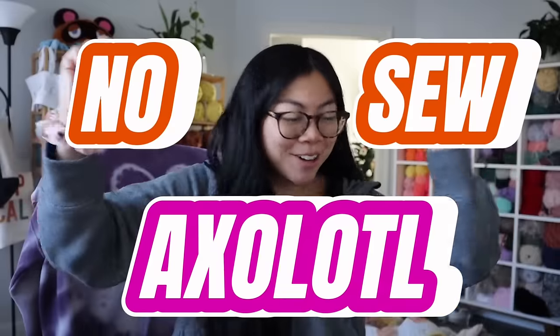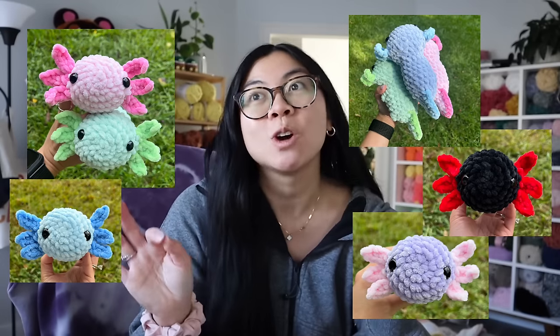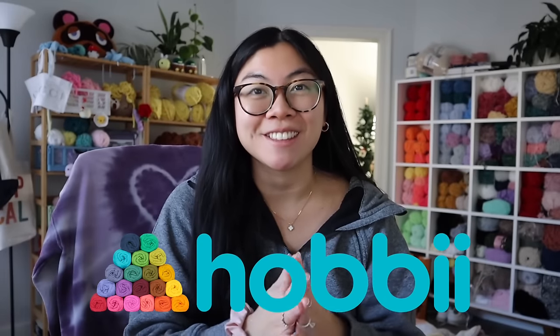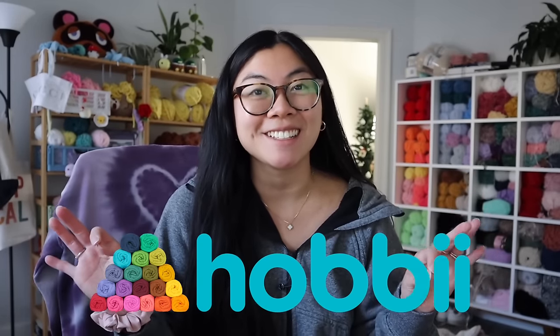I love to crochet plushies, and if you're a returning subscriber, welcome back. For today's video, we are going to be making a no-sew axolotl. These baby axolotls are so popular at markets and online, and they are just the cutest thing ever. So without further ado, let's get into today's video.